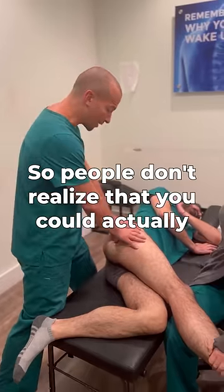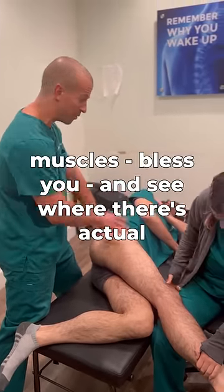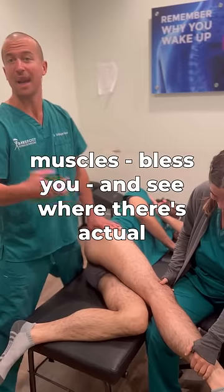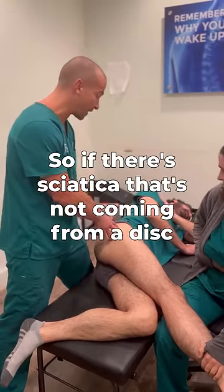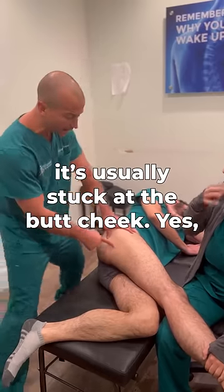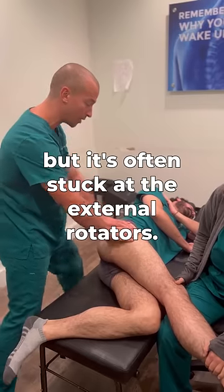People don't realize that you can actually get in here and push it and move it off the glute muscles, and see where there's actual sciatica that's not coming from the disc. If there's sciatica that's not coming from the disc, it's usually stuck at the butt cheek — yes, it could be stuck at the piriformis, but it's often stuck at the external rotators.